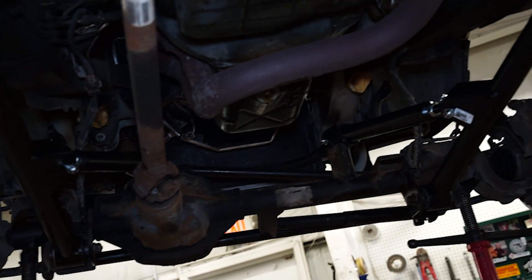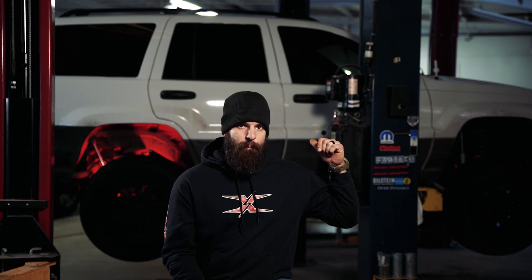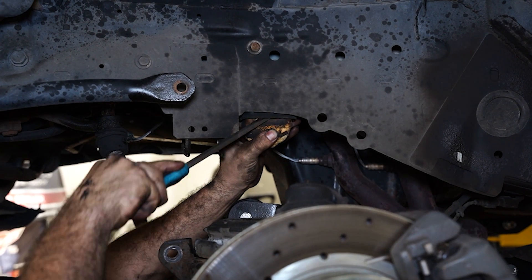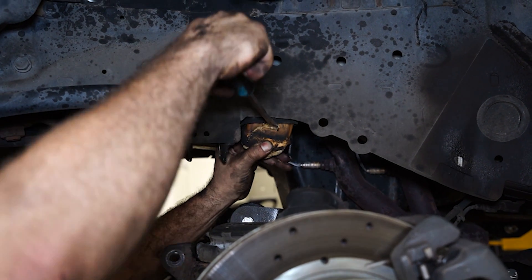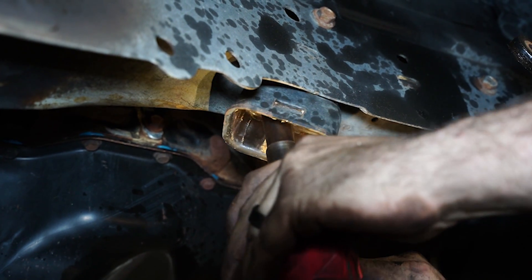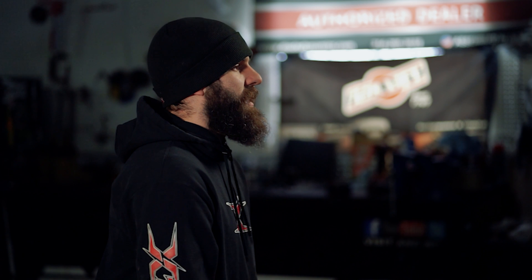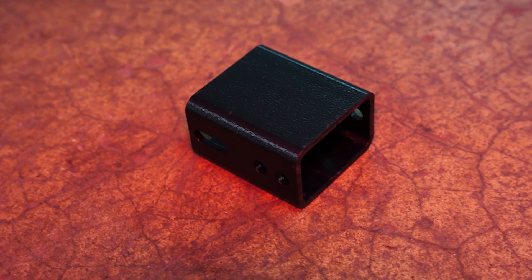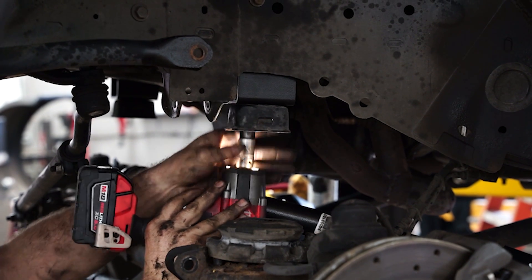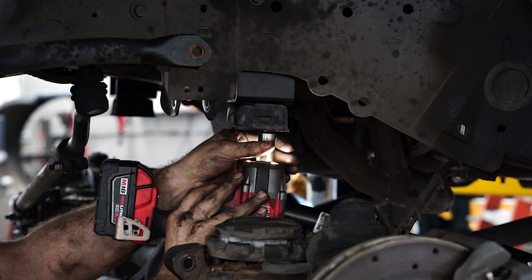From there I go ahead and pull off my bump stops. Mine are old and disgusting — these are going to get replaced down the road. Bump stops just keep your axle from slamming into the frame, so as long as there's something in between there and it's not solid, you guys are good. You're going to install the bump stop extension — it's basically two long bolts, the bump stop extension, and the cup. Put it back up in there and smash your rubber bump stop back up in there.